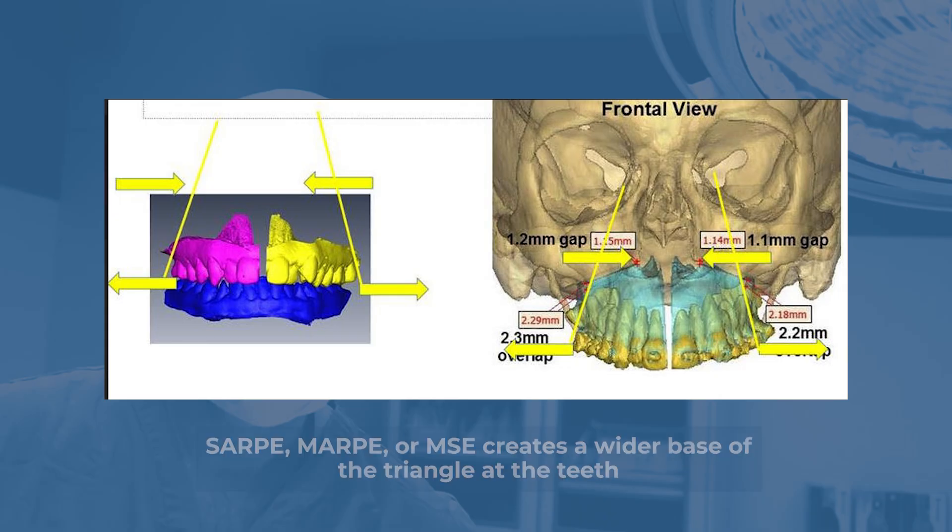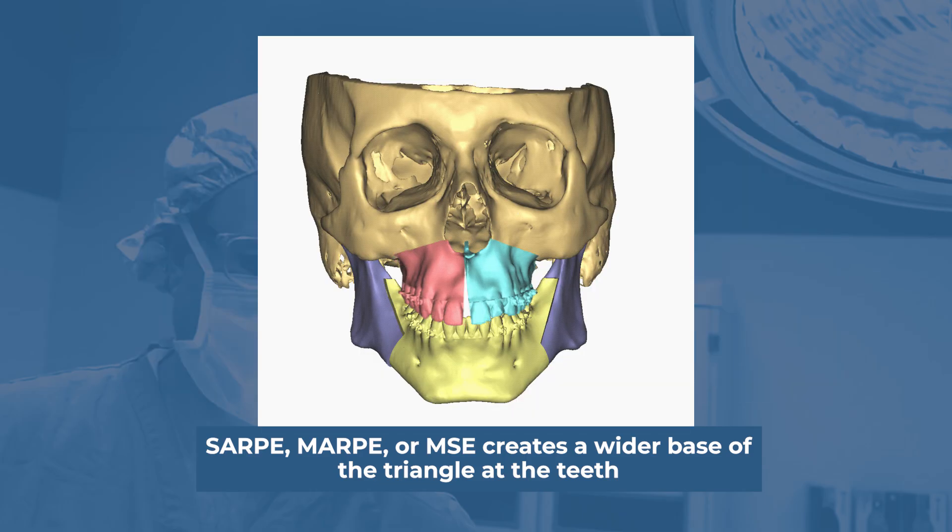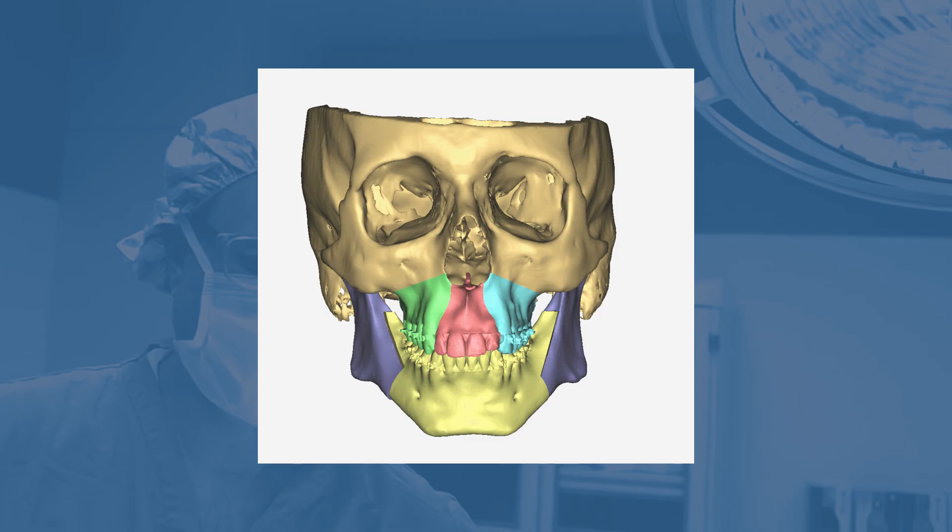When you're expanding down at the tooth level, even though there might be some bone support holding it, it's still pivoting — the width is greatest down at the teeth and less up towards the orbits or the superior part of the nose. Whereas with double jaw surgery, especially the LeFort where we're segmentalizing it, with 3D plates we can differentially widen more at the nose without necessarily widening as much at the teeth, which means we may not create a buccal crossbite. We can get more widening where it really matters — up at the nose.